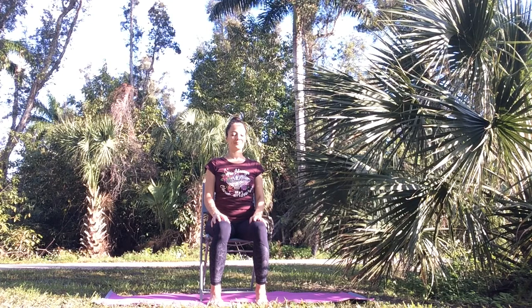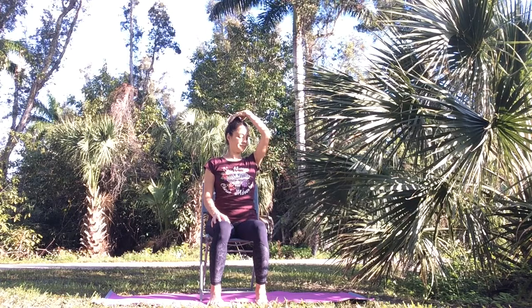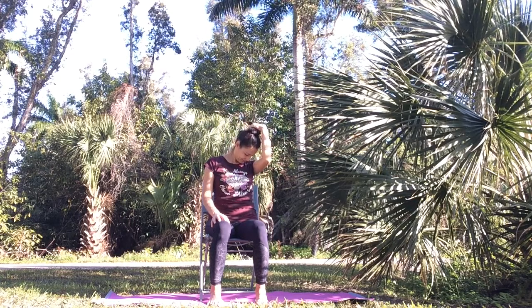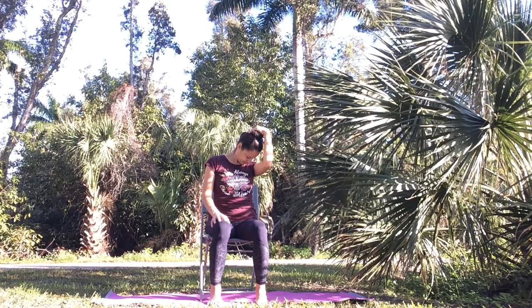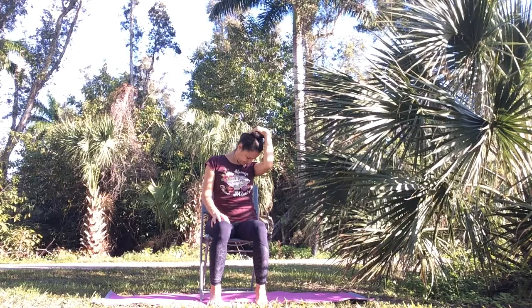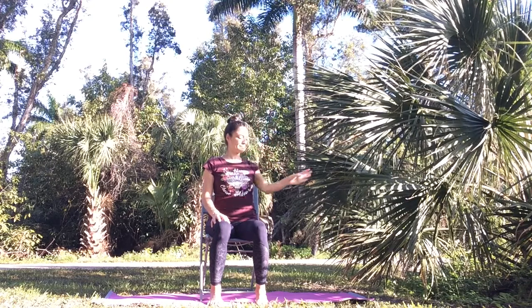Then bring your head back to center and lower your hand down. Turn your nose towards your right side — not all the way, just in a diagonal line. Place your right hand on the back of your head. Lower your chin down towards your right collarbone — you don't need to pull your head down, just add a little bit of weight. Breathe into the back of your neck. Release tension. Relax your face, release your jaw. Then slowly as you inhale, bring your chin back up and release your right hand down.